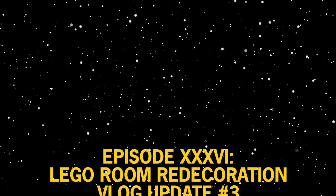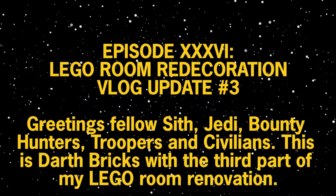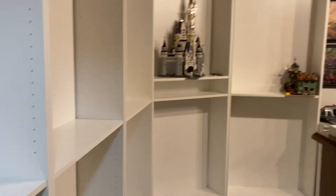Greetings, fellow Sith, Jedi bounty hunters, troopers, and civilians. This is Darth Brooks with my third LEGO room renovation blog, like video kind of type thing.